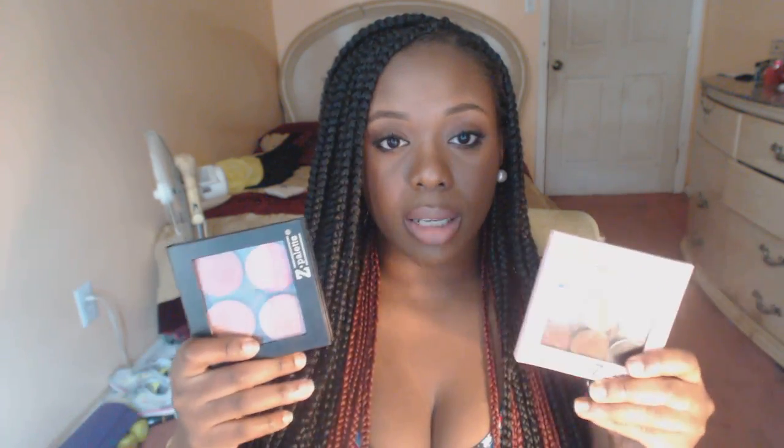For blush, I created this little palette. These are called Z Palettes — this one is my eyeshadows and this one is my blushes. These Z palettes are pretty inexpensive and you can put MAC stuff, Makeup Geek, Coastal Scents, La Femme, Ben Nye — different makeup brands will have inserts and you can just stick them in here and they work.